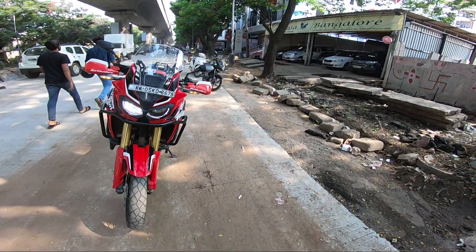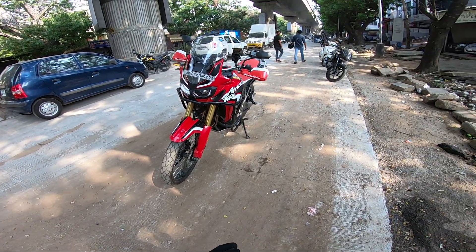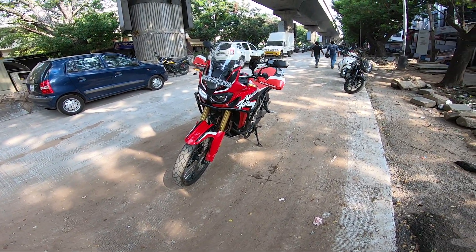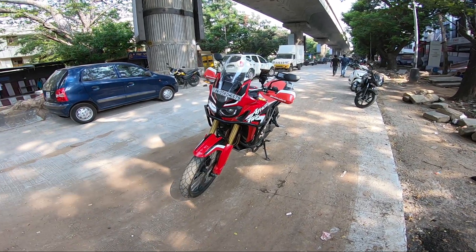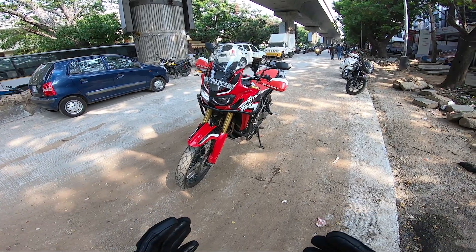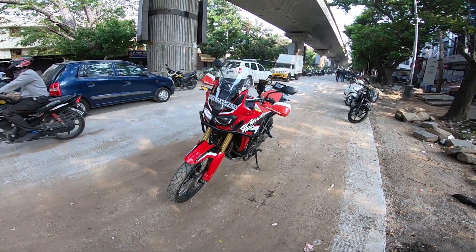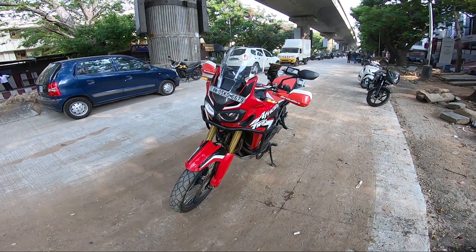I have to tell you that I have very less idea about this motorcycle right now. So I'm going to take you to the highway. I'll be riding it in the city for some time and then give you my first ride impression. I'm not here to judge this motorcycle or give an in-depth review — but this will be something like a 250cc rider riding an Africa Twin. So let's get this started.